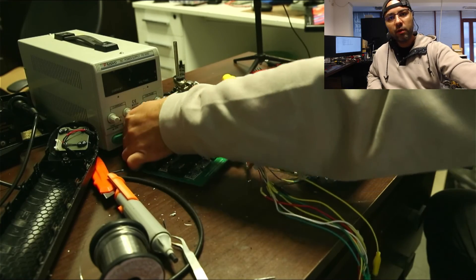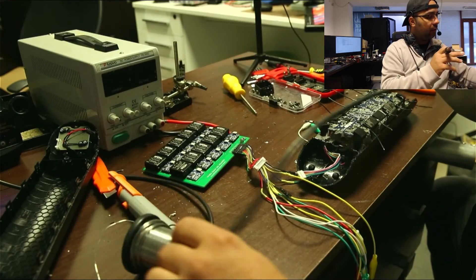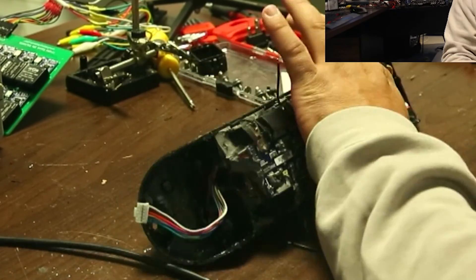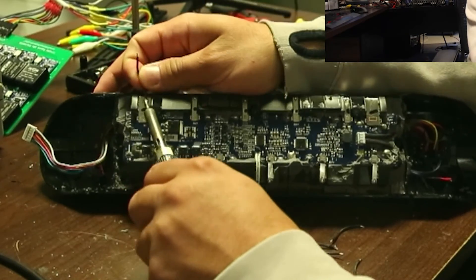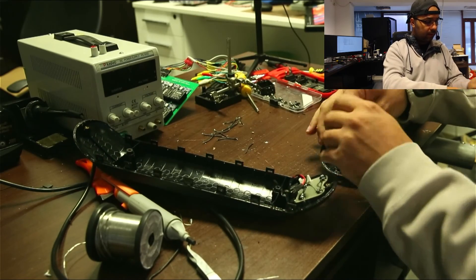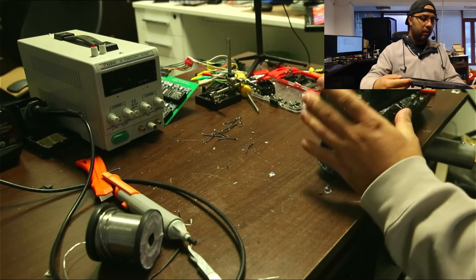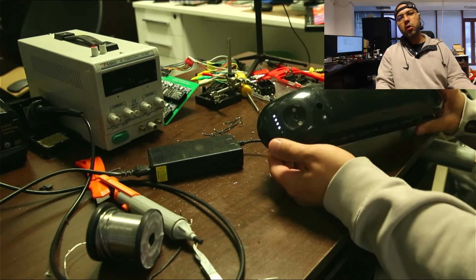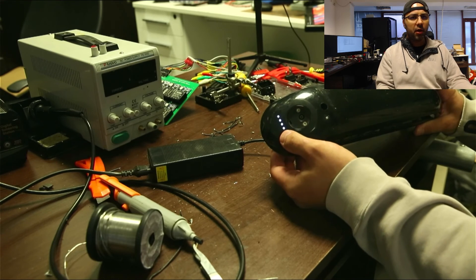Now I can continue putting this battery back. First I have to remove all the wires that I added for charging and balancing. After plugging in the charger into the battery, the BMS started and cleared the fault.